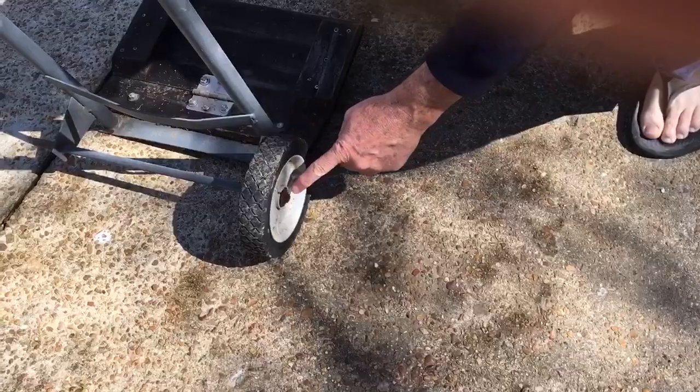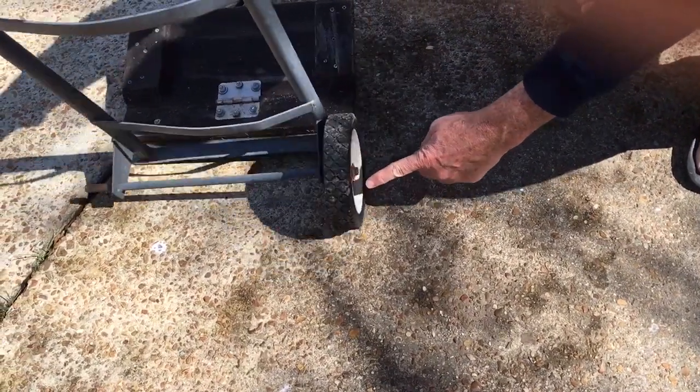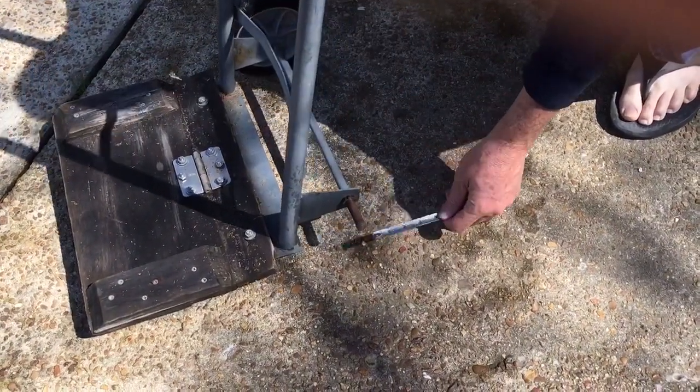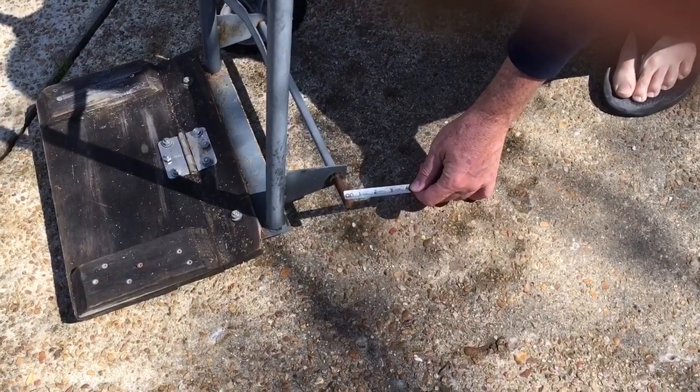What the heck — we're missing this little axle cap thing on this side. I don't know where it went, but it's gone. Measuring the axle here, it's just a shade under a half inch, so I think that's a nominal half inch.